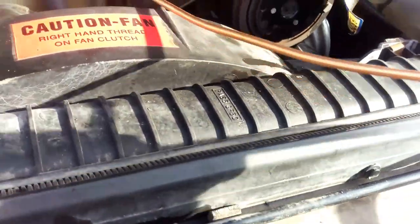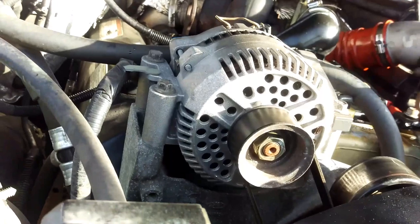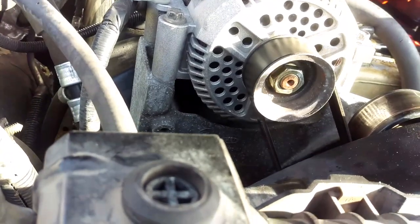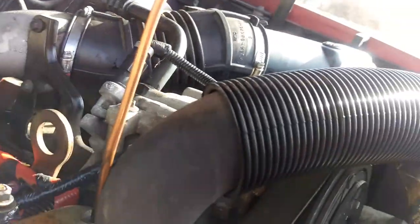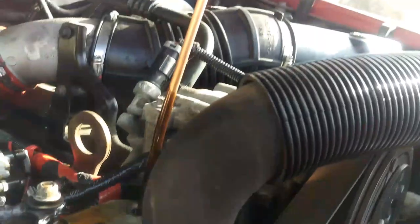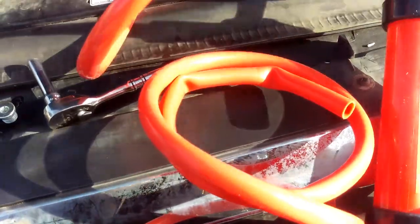Now we have our copper tube, which you can bend so you can guide everything where you want. That fits down there nicely. You can kind of see the oil — it's a little bit lighter than what it was. It's not black, but it's still dark. Previously it was pretty sludgy. We're going to go grab our container.